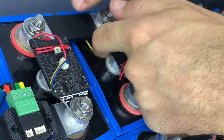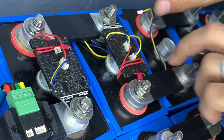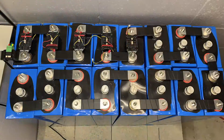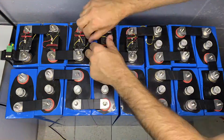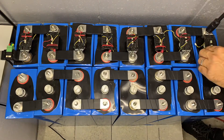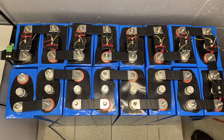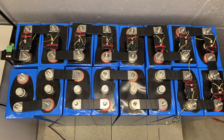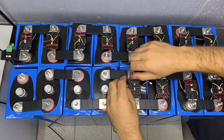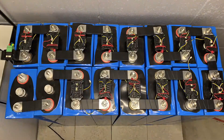We push the cable underneath the bus bar as much as possible, hiding it so it can't catch on anything. Looking down you can see that as we attach each unit and go cell to cell we're doing it in a neat process so there's no loom looping up high that could catch on clothing or tools. There are 16 BlockMons in this case for a 48 volt lithium iron phosphate system, so we're working through it cell by cell.